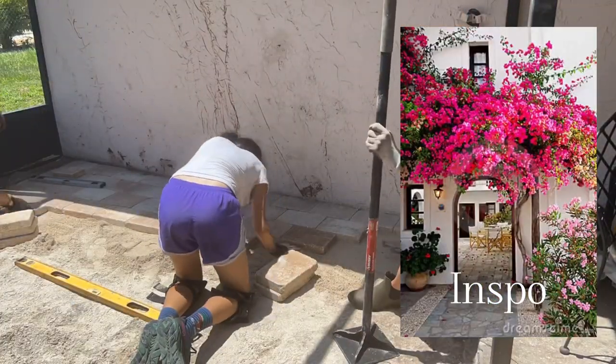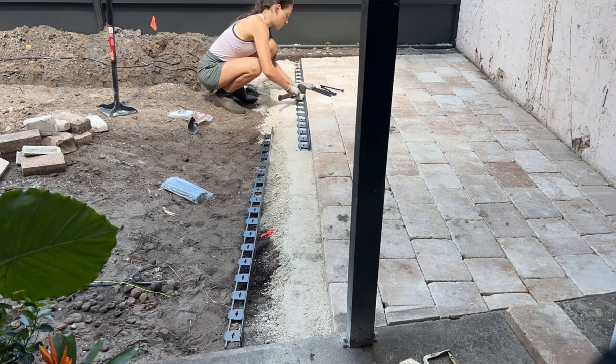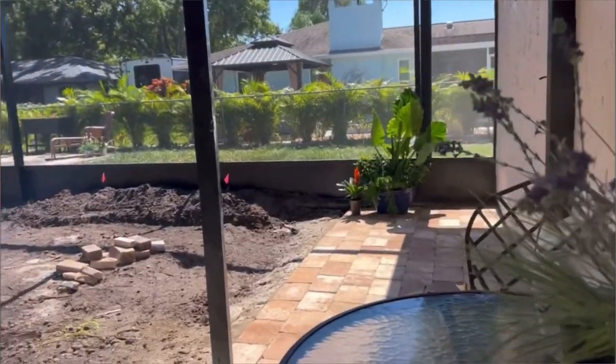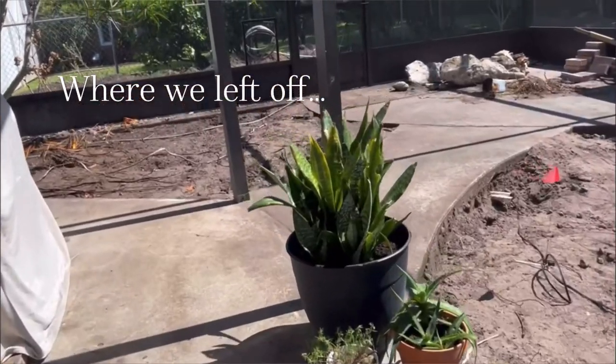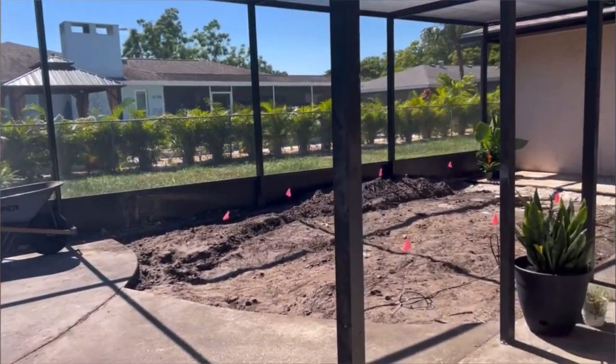In part one of this patio makeover, I showed how we created a small paver patio on this side where we get shade throughout most of the day. We have some big design plans that I shared in part one, so if you missed that, you may want to go check that one out. But this is where we left off — pretty much a blank canvas and a mud pit.